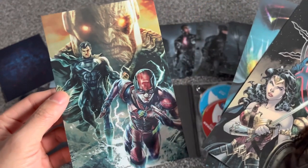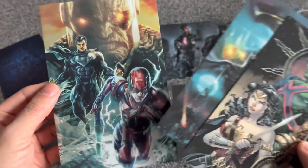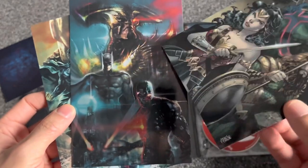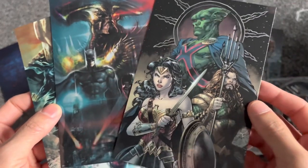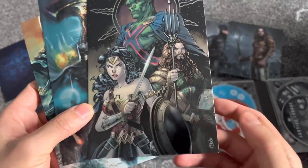Damn, that's so sick! The Flash, Superman and Darkseid. Cyborg, Batman and Steppenwolf - his design, Steppenwolf's design in Zack Snyder's Justice League was oh my god, so good. Martian Manhunter, Aquaman and Wonder Woman.